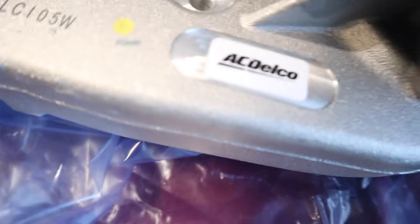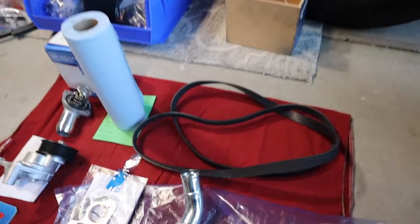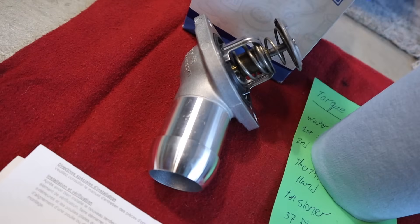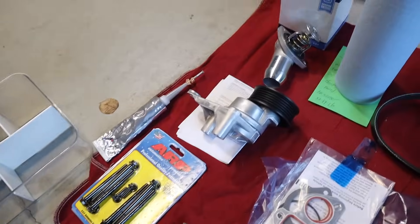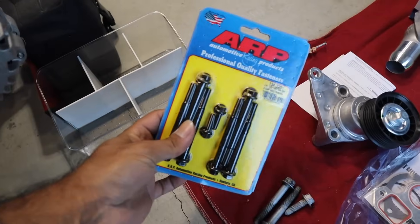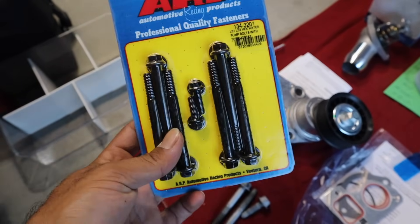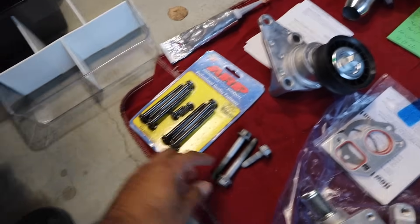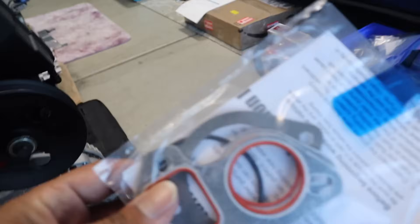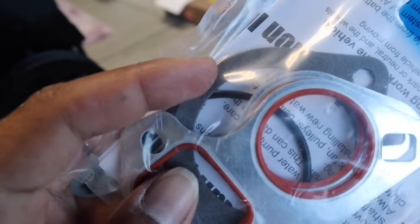I got an AC Delco truck water pump — the truck one's perfect. We have our new Gates belt, an AC Delco thermostat housing, an AC Delco tensioner, some nice ARP bolts with the part number for you guys — normal hex style bolts and worm-in bolts. The AC Delco water pump came with all new gaskets.